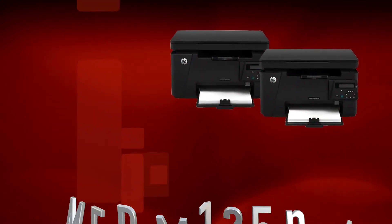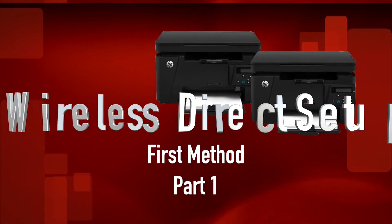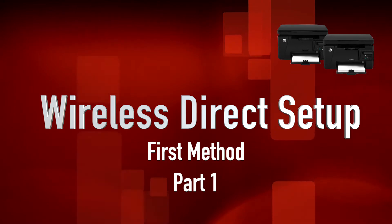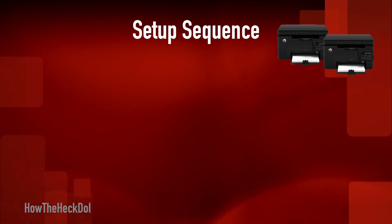Today we will set up the MFPM125 network wireless printers on a Windows 10 machine. The first method is wireless direct setup — this is the easiest and quickest way to print from your phones, tablets, or computers.